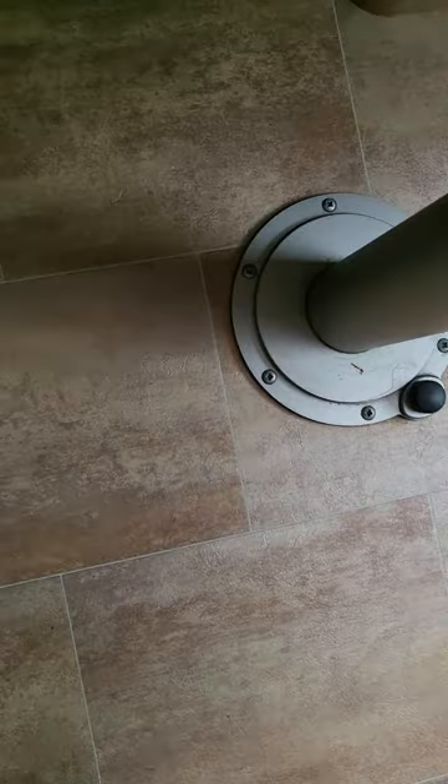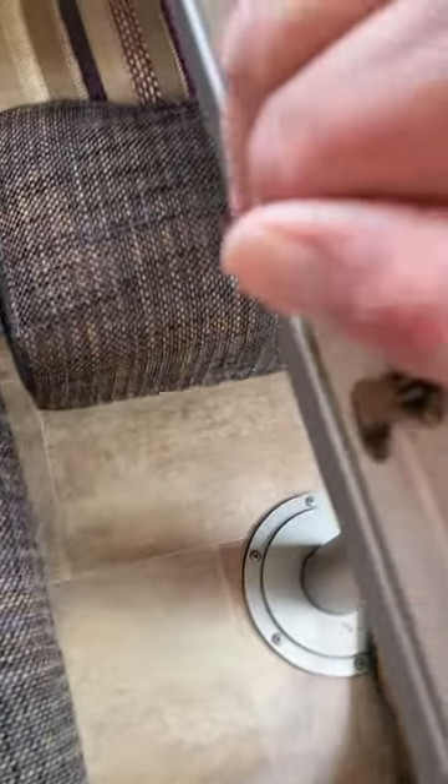But obviously with the dogs, if you're going to remove the table, just undo the screws, get yourself a wee free-standing table, and that will leave plenty of room for the dogs.